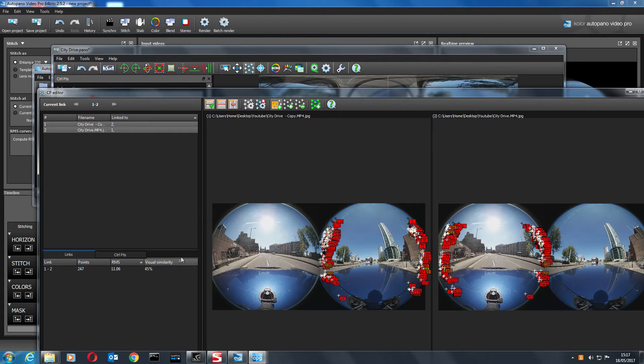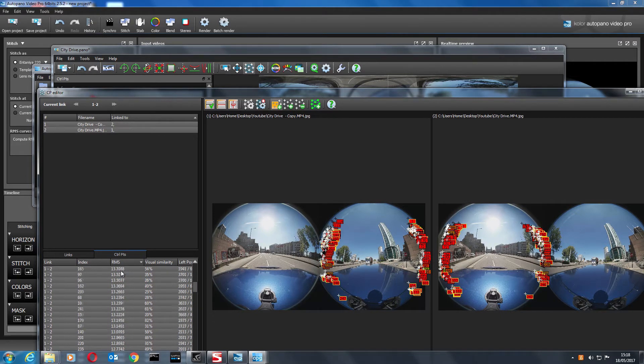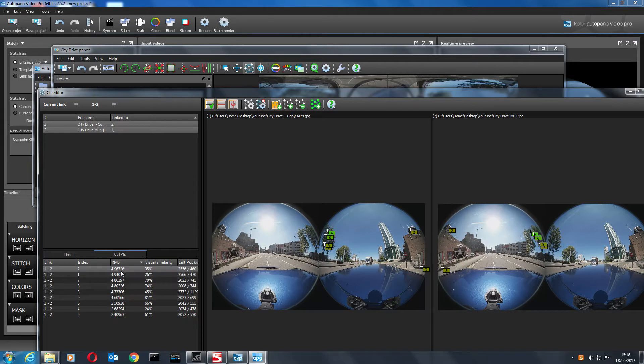Click on the control points editor down here — it gives a list of all the control points. I filter by RMS so the high numbers are at the top. A high RMS number means a bad stitch, so we want to remove all the high numbers — maybe anything above five or six. Delete those and do a quick optimize again.